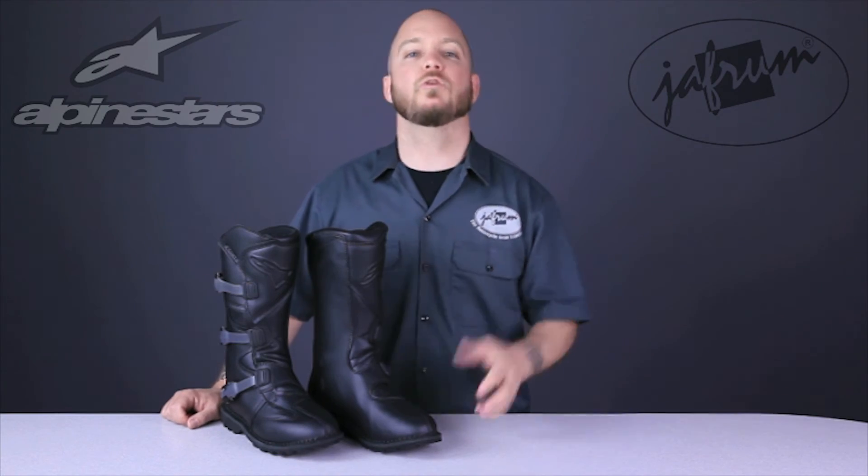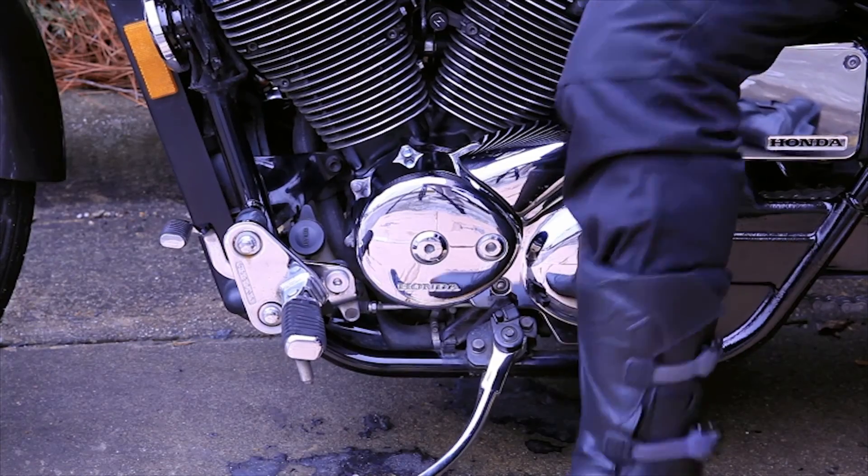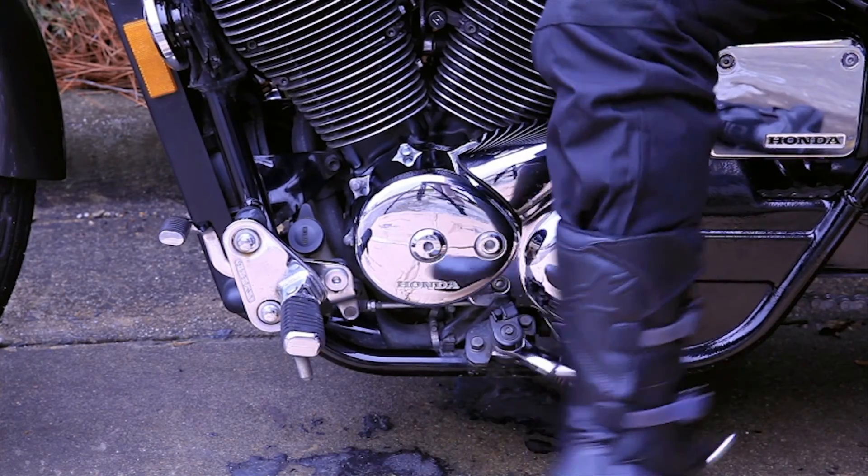All in all, these Alpinestars Scout motorcycle riding boots are an excellent choice for the adventure tourer and dual sport rider looking for a comfortable, mid-priced boot with excellent features and the quality of Alpinestars.